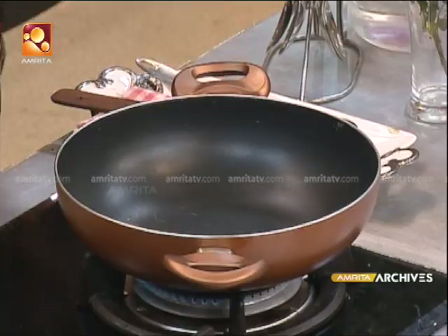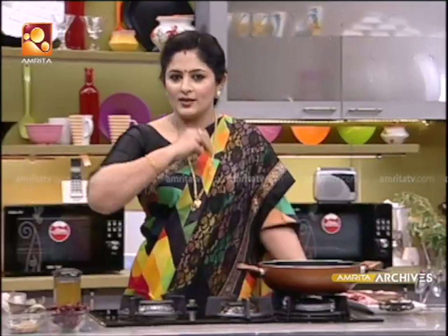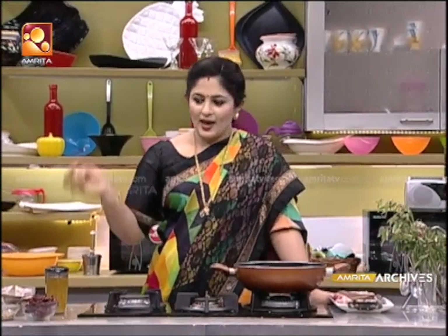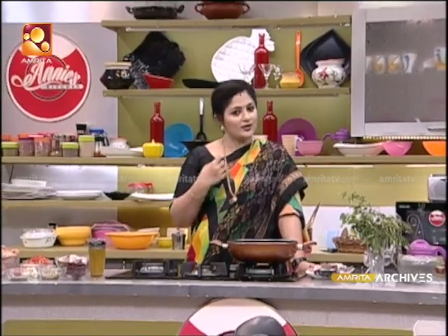Why should I be cooking it? Now, what we need to do with the pan is dry roast. We need to roast the pan — dry roast.